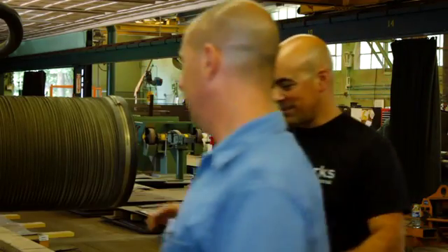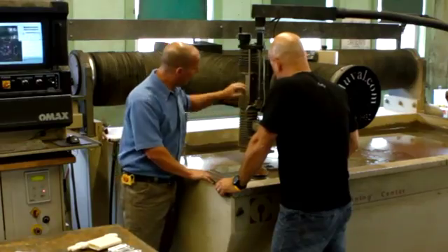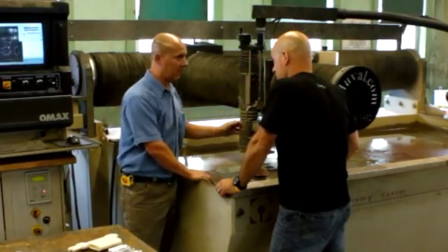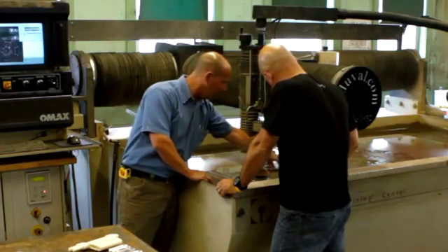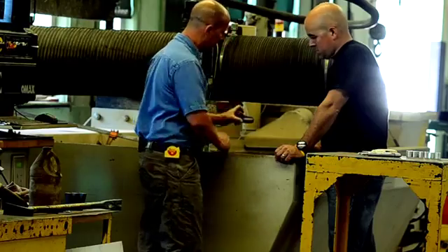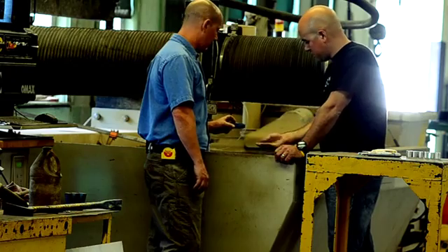Jeff, you've got an awesome water jet machine. Why don't you tell me a little bit about it? This runs off of high pressure and garnet. We have 50,000 PSI coming down here which exits a nozzle, and the garnet flows in there as well, which helps cut the material. The garnet is actually a rock-like substance with sharp edges on it. It doesn't even cloud the water at all — it's fine stuff.